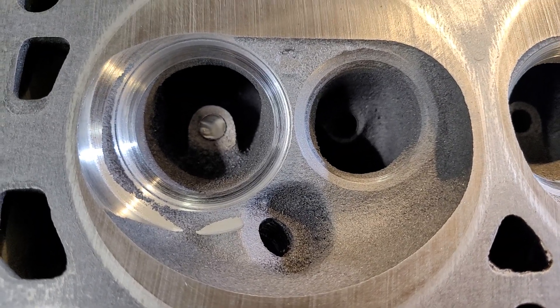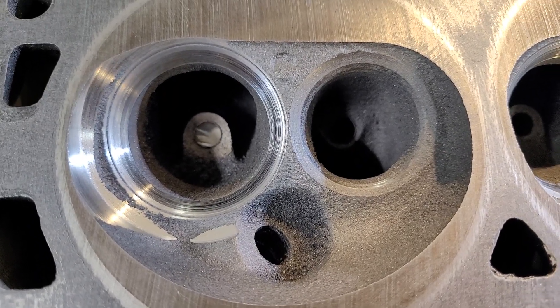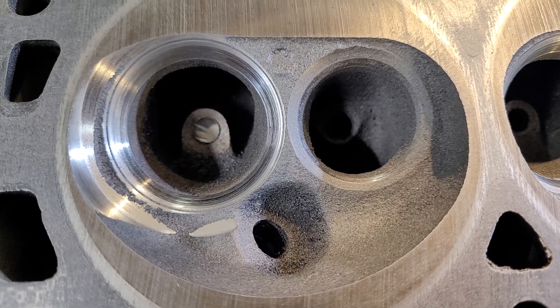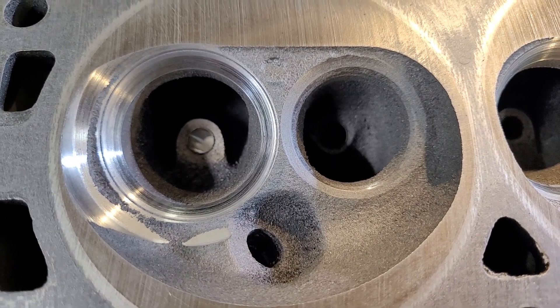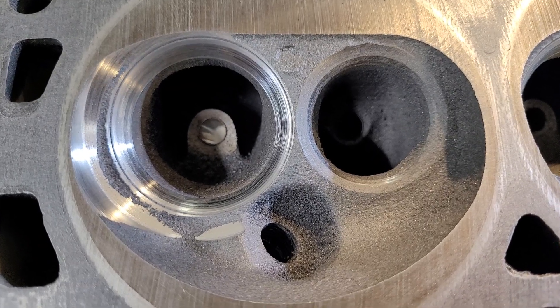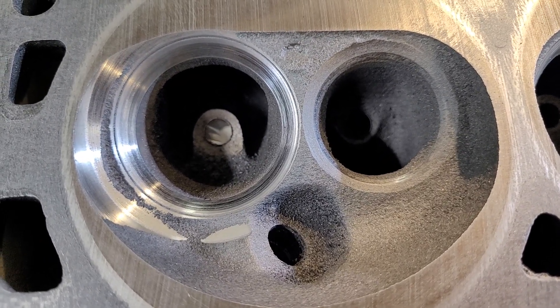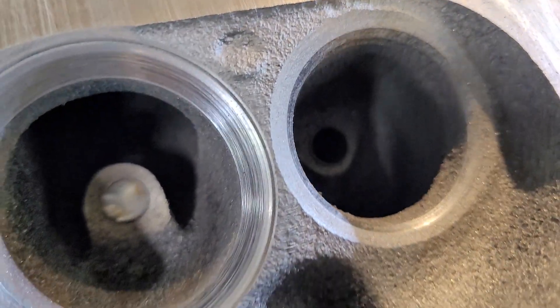All right guys, I got a real short one for you today. The only thing I've managed to accomplish in the last two days is take one head and put bronze wall guides in them. The stock guides were really good, but I just can't help myself — I got to put bronze in. I did quite an aggressive 50 degree seat.